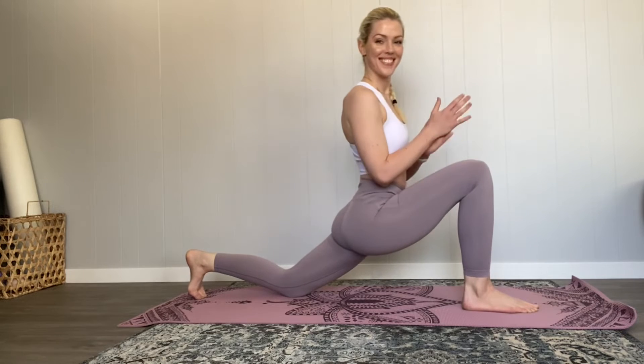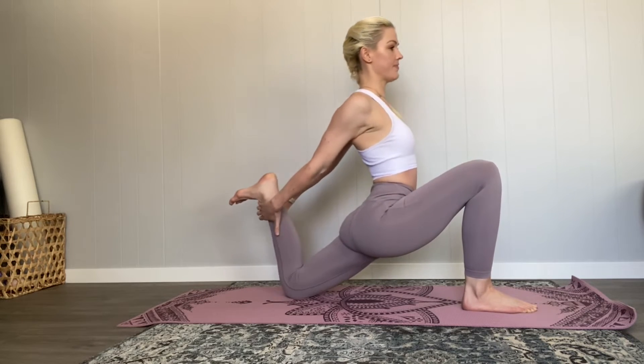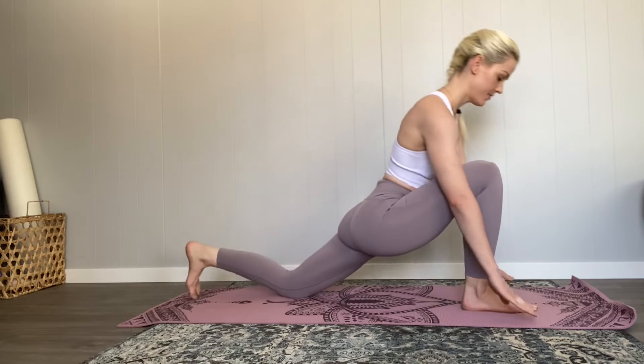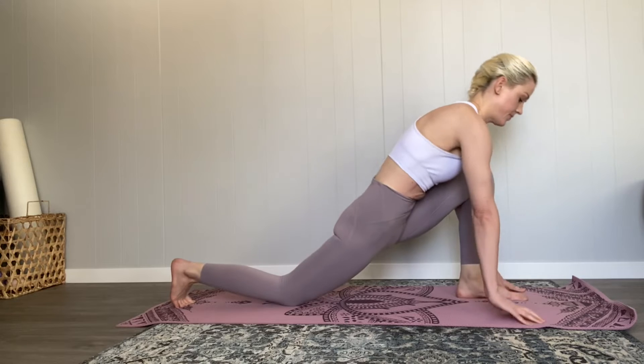Come into your low lunge. You can either stay in a low lunge or bring your back foot up. Again, we are just focusing on the quads and the front of the hips.